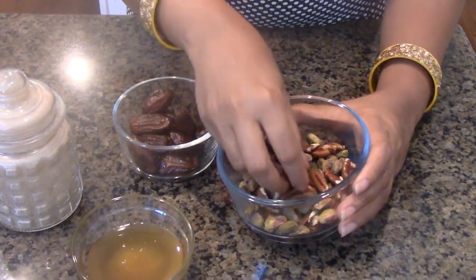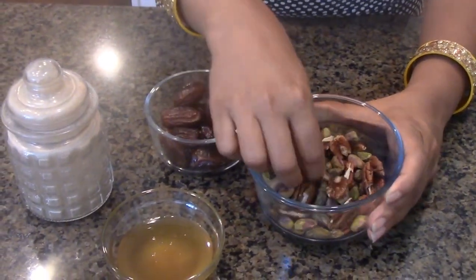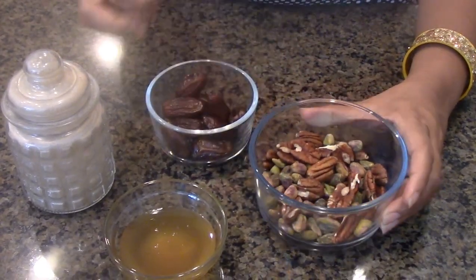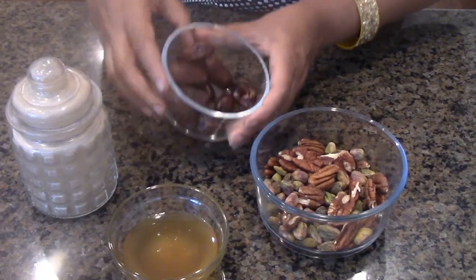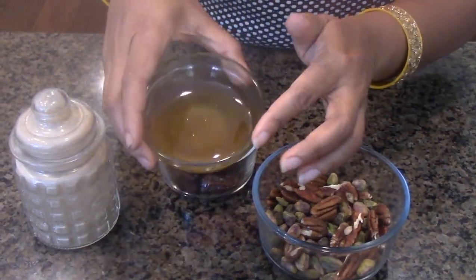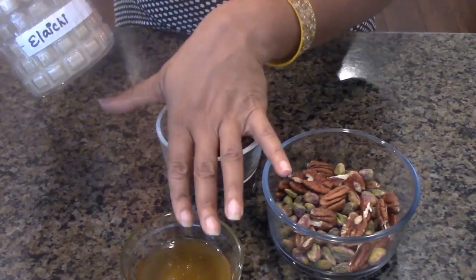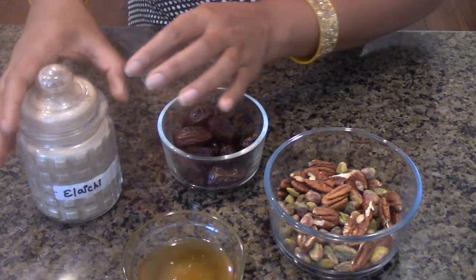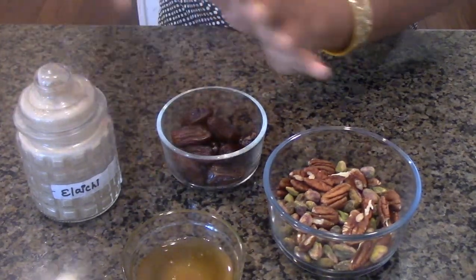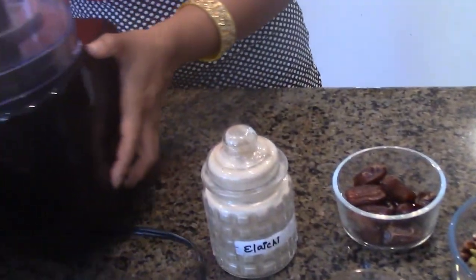Over here I have mixed nuts — I only have two nuts here but you are more than welcome to add cashews, almonds, walnuts, or any kind of nut, and they are all whole right now. Over here I have pitted dates, about 10 of them. And over here I have honey, which is completely optional. You can also use raisins to add sweetness. This is lychee powder, and you can also add ground cinnamon in place of lychee.